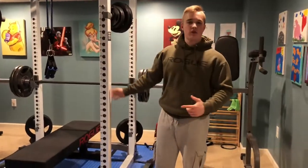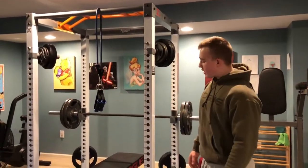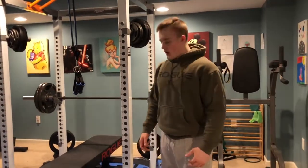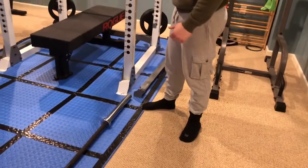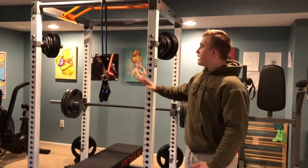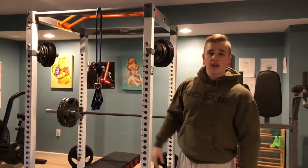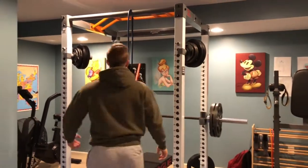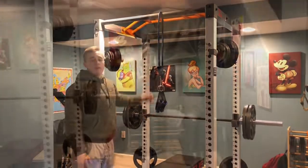This rack I have is great. It's a generic rack from a sporting goods store, but a lot of positives about it. No need to bolt it to the ground — it's really stable. It has great pull-up bars. A fat bar right here makes the grips a lot harder. Over here you have the multi-grip bar for wide, close, really any grip you want.